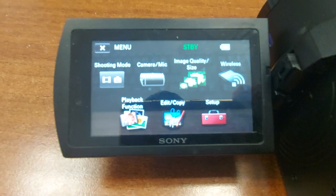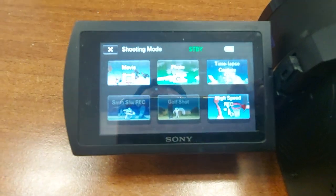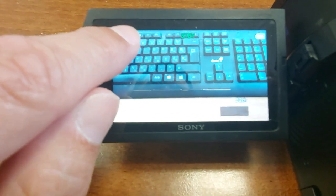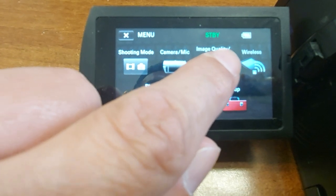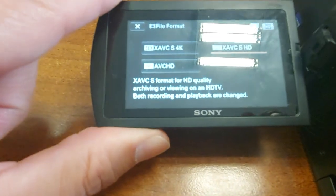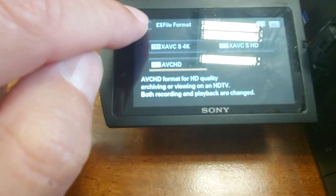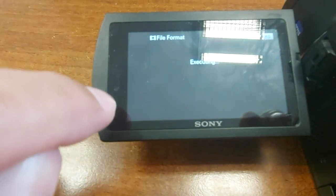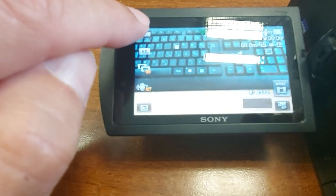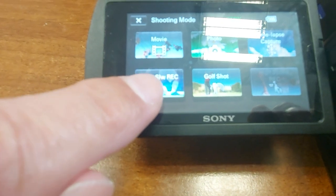Click Menu, then Shooting Mode, Movie. Again Menu, Image Quality — you must choose this option here. There we see HD. And now slow motion is enabled.